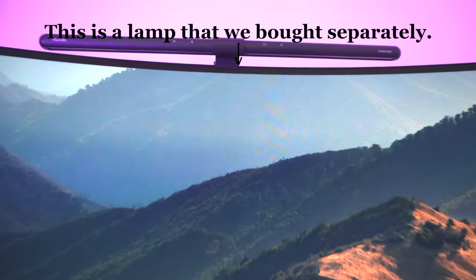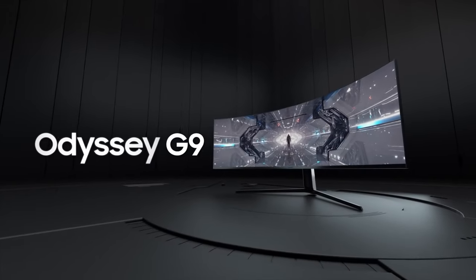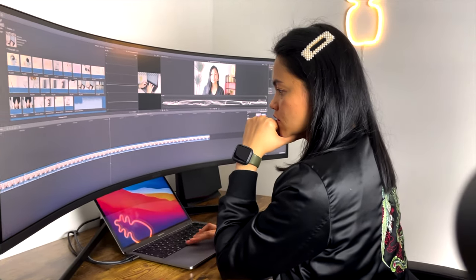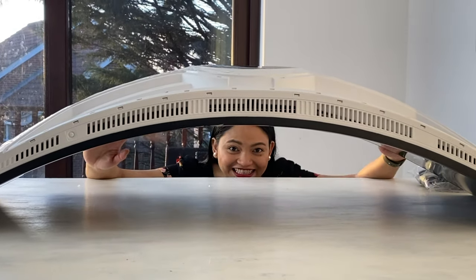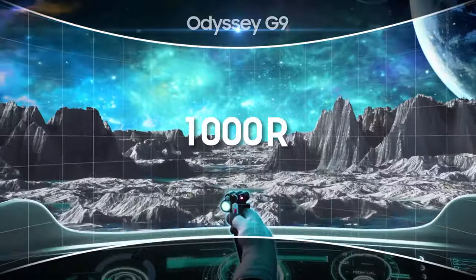In terms of design, it is lovely and looks really futuristic — it actually reminds me of a Stormtrooper. There is RGB lighting at the back, and the bezels are thinner at the bottom than at the top. The overall look is amazing and feels premium, as you'd expect at this price point. The 5120 by 1440 resolution is vivid, crisp, and clear — you get what you pay for. The 1000r curvature was intimidating at first, but being hugged by this huge monitor really does give you that immersive feeling and makes it easy to look from edge to edge.